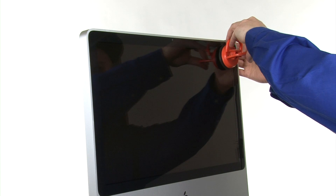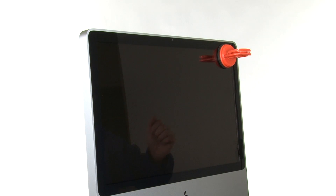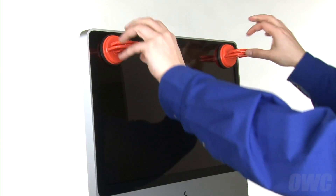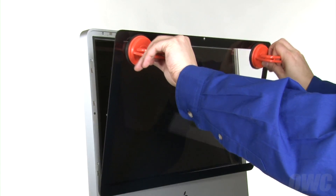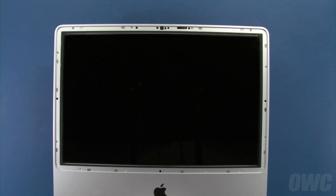Attach the two suction cups to the top corners of the glass panel. Then gently pull back on the panel to detach it from the magnets that hold it in place. You can now remove the glass completely and set it aside. Lay the iMac back on the table.